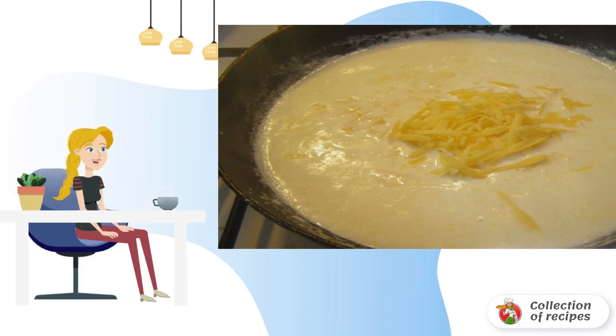Pour in the cream and keep it on low heat until it thickens. Grate the cheese and add it in, stirring until there are no pieces of cheese left.